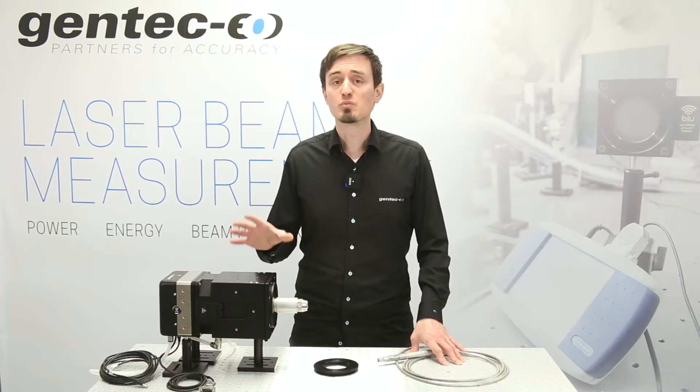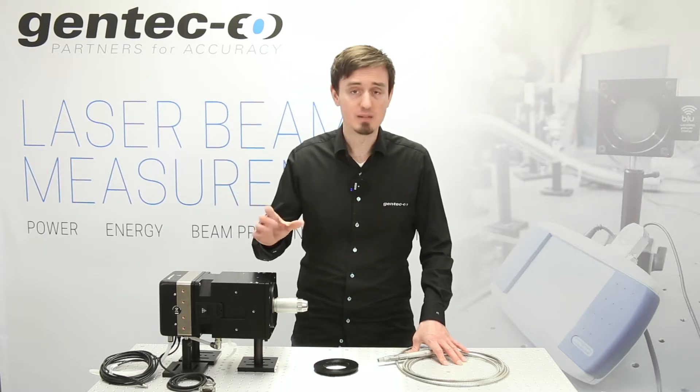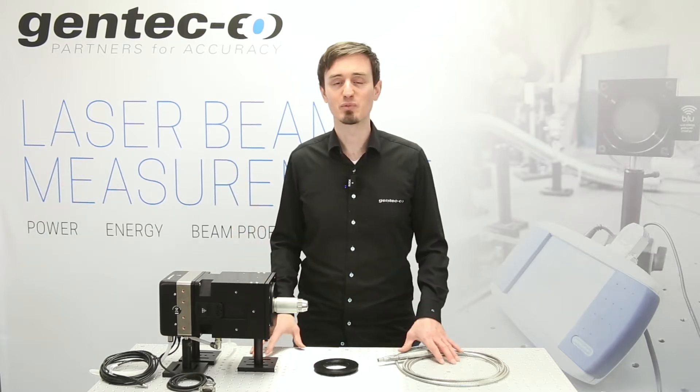Our technology has the capability to measure much higher laser power if needed — just contact us and we'll make it happen for your needs.